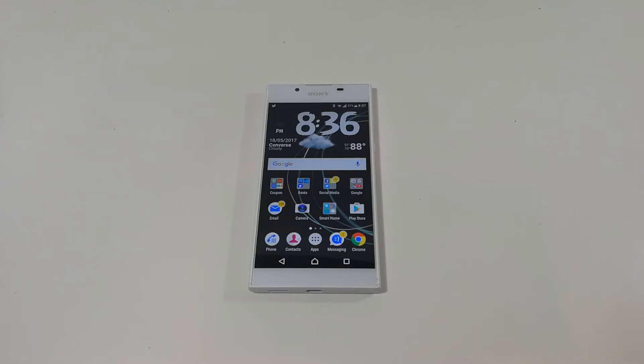Hi everyone, this is Joseph from Forrest Tech Reviews doing another video today. I'm going to play some Injustice on my Sony Xperia L1 just to see how that phone can handle this game and see if it has any lag.